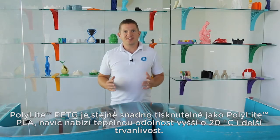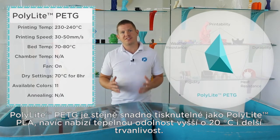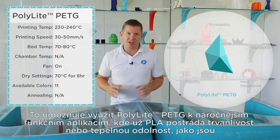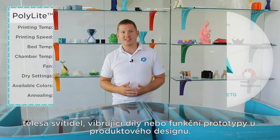PolyLite PETG is just as easy to print as PolyLite PLA while offering an additional 20 degrees heat resistance and more durability. This lends PolyLite PETG to more functional applications where PLA would lack the durability or the heat resistance, such as lighting fixtures.